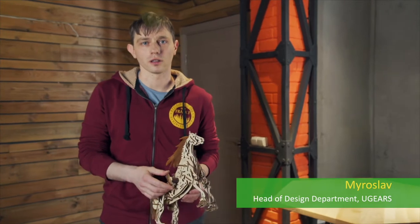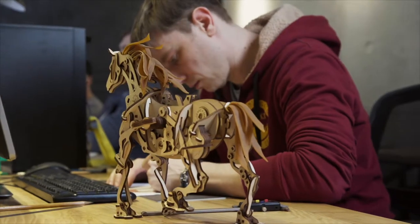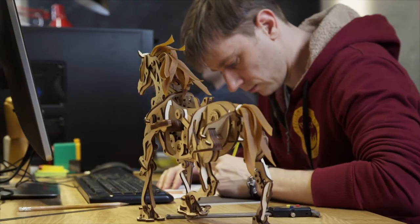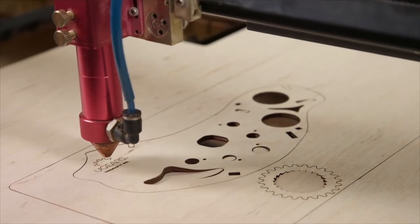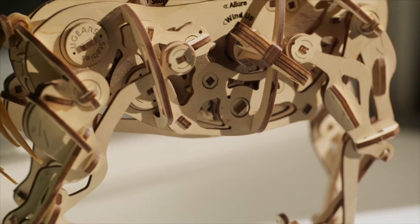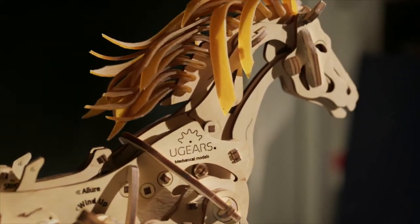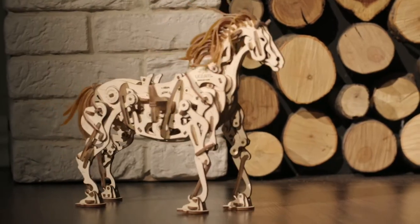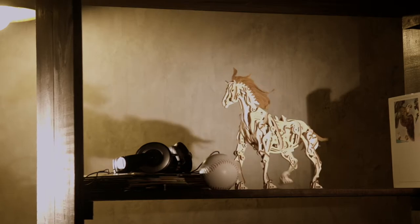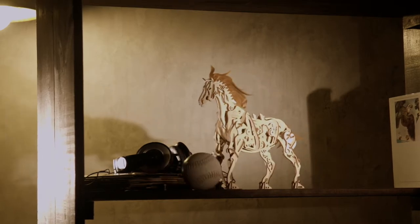I had an idea — to make a horse. The key challenge in creating a moving model is stability. In walking mechanisms designed by many engineers before, balance was realized by means of additional extremities or other extra supports. We paid special attention to the anatomy because it was important for us to make our horse quadrupedal, and we found a smarter way to achieve stability in motion.